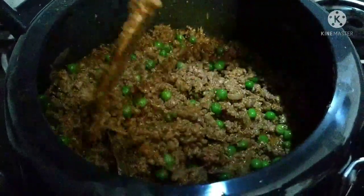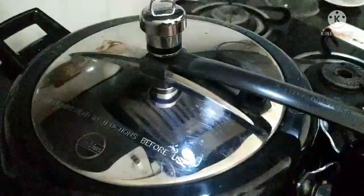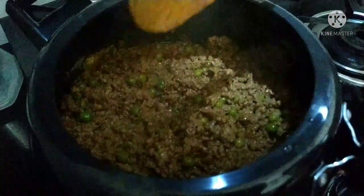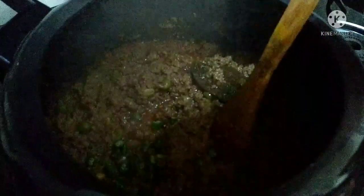We will pressure cook for 3 to 4 whistles, then cook for a little while. After about 10 minutes, we can open the cooker. Cut and keep the keema as it is cooked. Add a little water if needed.